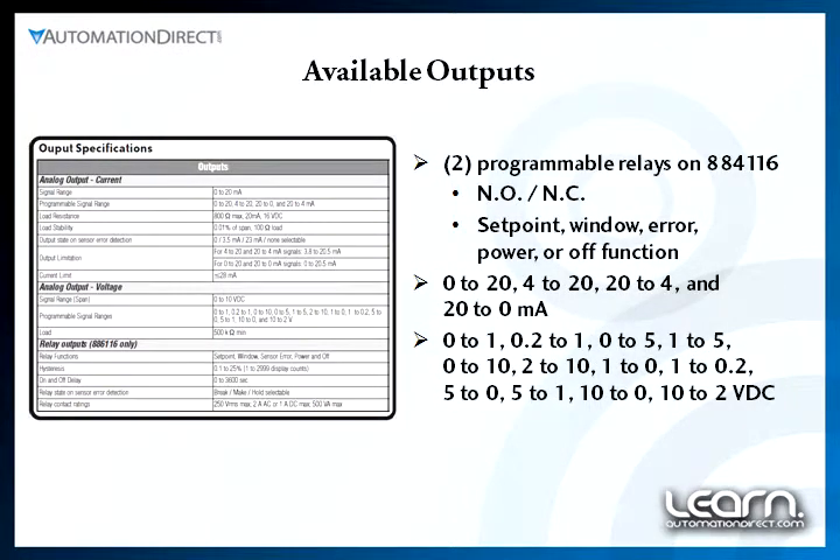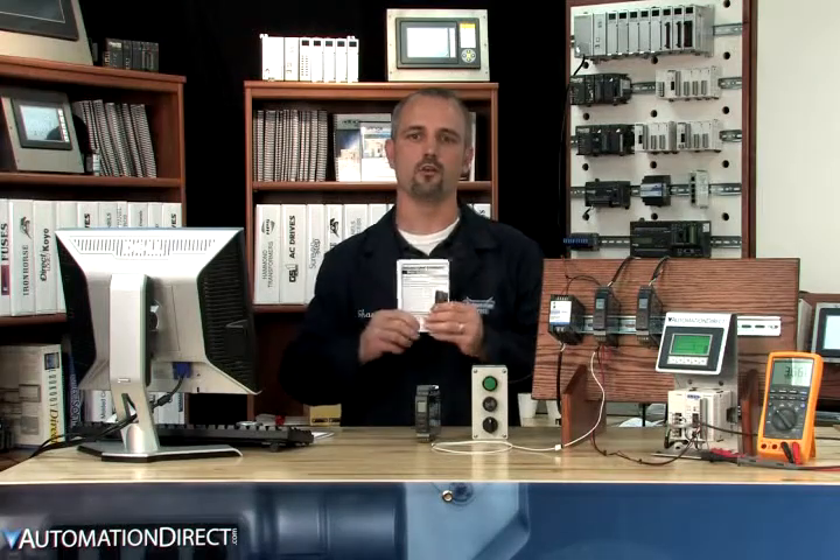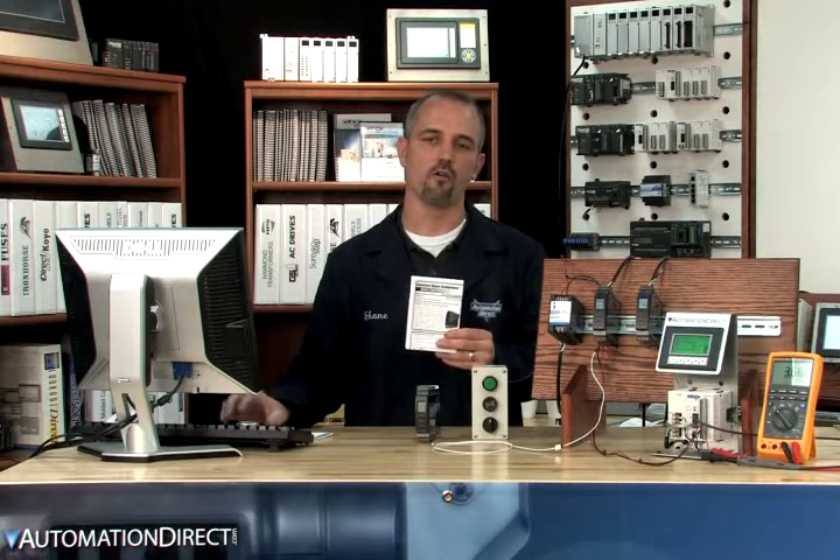Password protection is available and there's a full range of available inputs and outputs. The quick start guide that comes with the unit can also be downloaded from our website. It includes all the wiring diagrams and setup guides with several application examples.